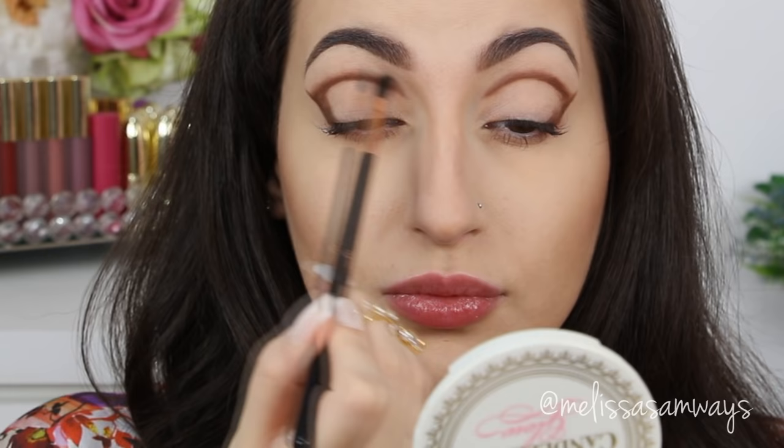I just switched to a really small fluffy brush. I'm using the same medium brown as before — just make sure to blend this eyeshadow upward and not downward. This will create a beautiful transition of colors and keep the eyelid space really clean.